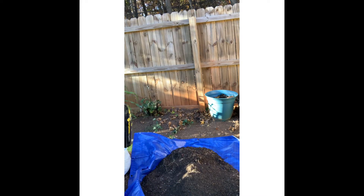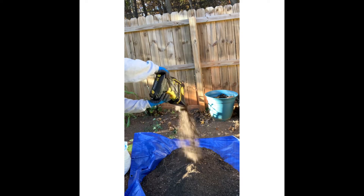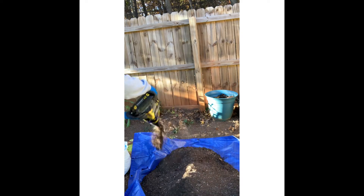Next I'm going to be putting in my Miracle Grow container mix. I'm going to use half of the bag because there's a lot of soil here on this tarp.